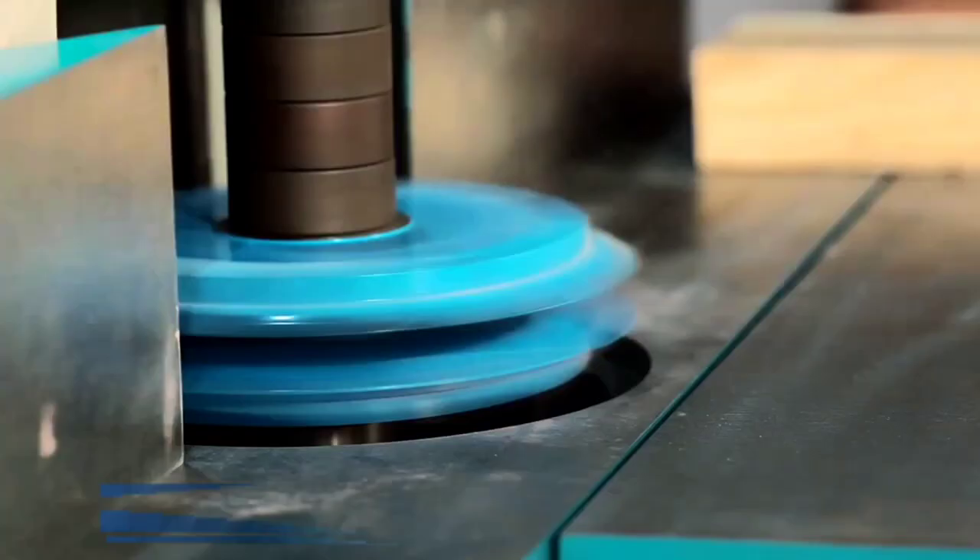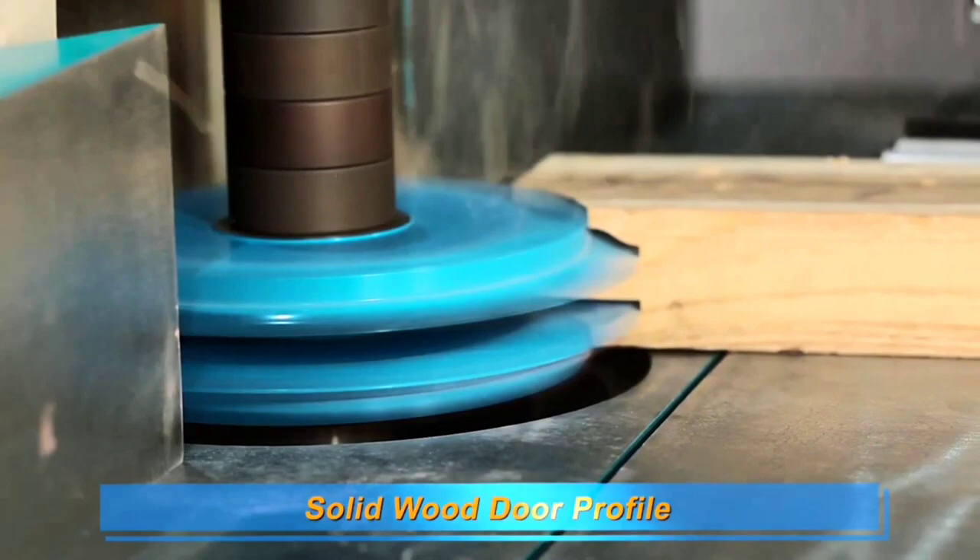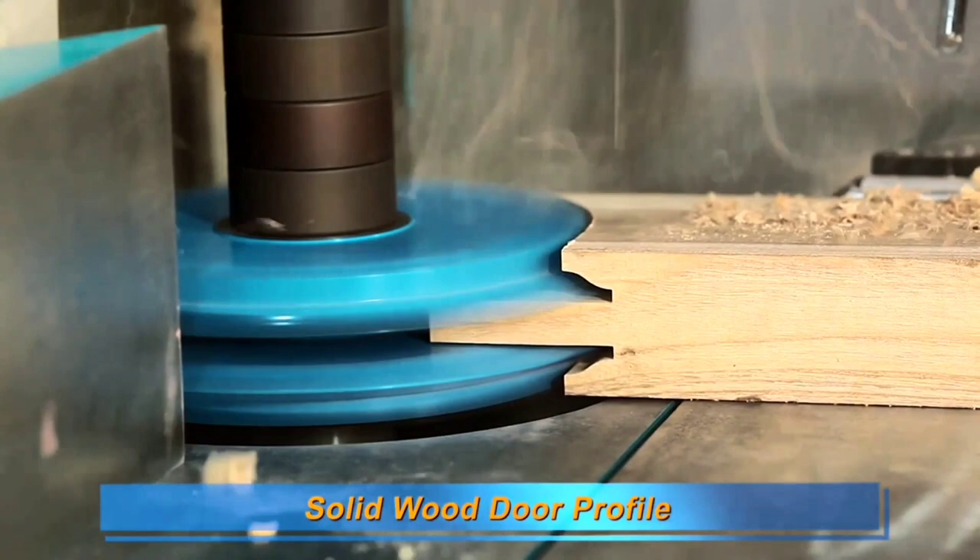This is a panel which is called Dilah — it is made of Dilah, and it is very smooth. We are doing this in solid wood with a male-female cutter.